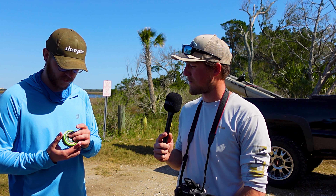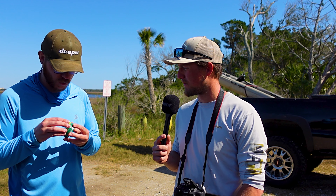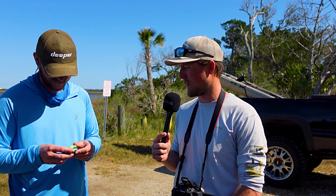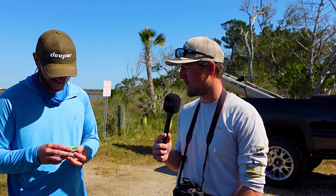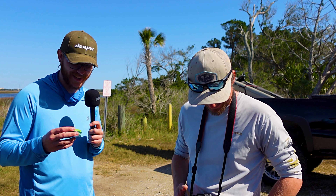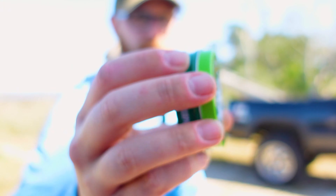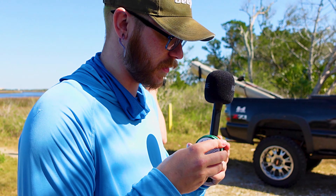It's deet free. You don't want DEET - that's what melts rubber. DEET's pretty bad for you. If you inhale it, you'll end up like me. But this was the mosquito repellent we were using today, the balm. I'll have a link down in the description below. You guys go check it out. It's just this balm that you rub on. Really nice, honestly. Really liked it.